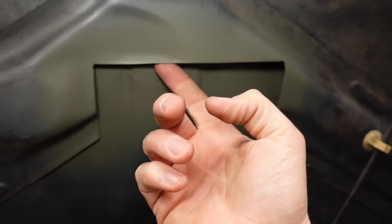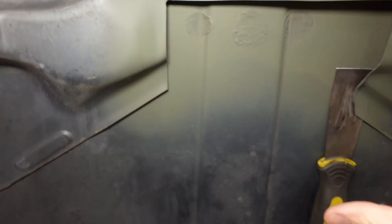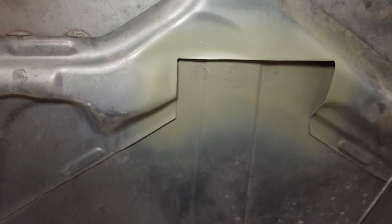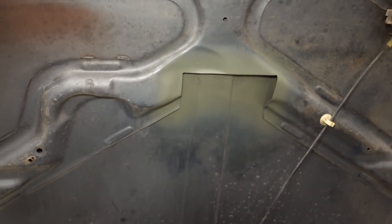Once up here there's like an inch to an inch and a half of clearance. This spot is a little tighter — maybe half an inch — but there's plenty of room. Obviously when you're done you want to deburr it, and I just sprayed some self-etching primer on there to prevent any rust from forming down the road.